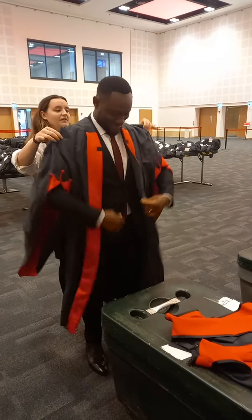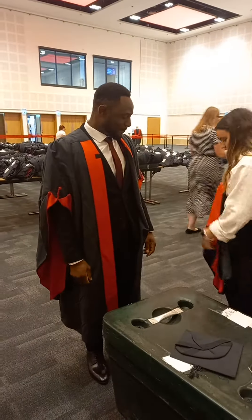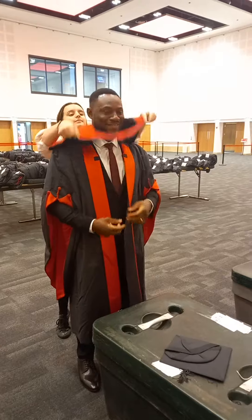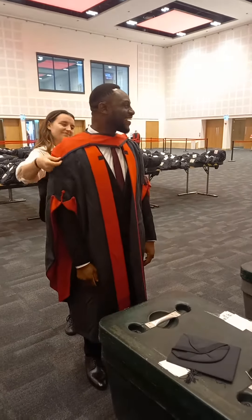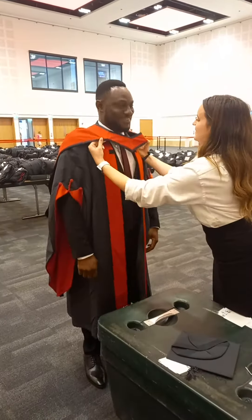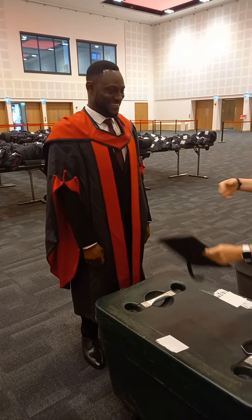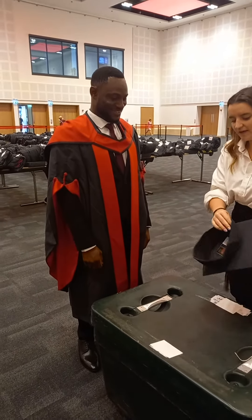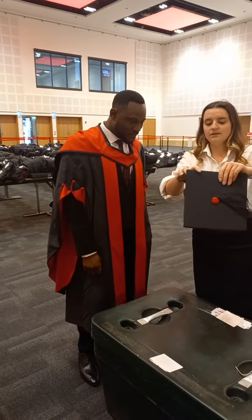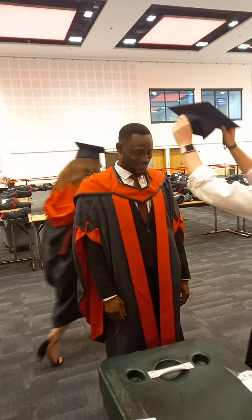Thank you very much. And then this one, it goes hard, just over the back of the head. Good. Just pull it down, just backwards on there. You might find it pop off — just press it back down. With the hat, if it comes off and you want to put it back on, stick it to the front. Thank you so much. And then the tassel just to the left side.